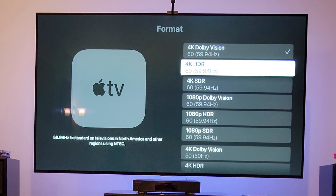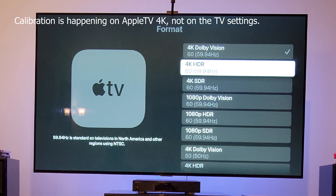Also important: it's not like the calibration is going to push settings to your TV. It is just for the Apple TV's specific HDMI input that is plugged in. It's happening within the Apple TV itself — it's not pushing anything to your TV, not changing any metadata or color balance in your TV. All adjustments are done inside the Apple TV 4K.